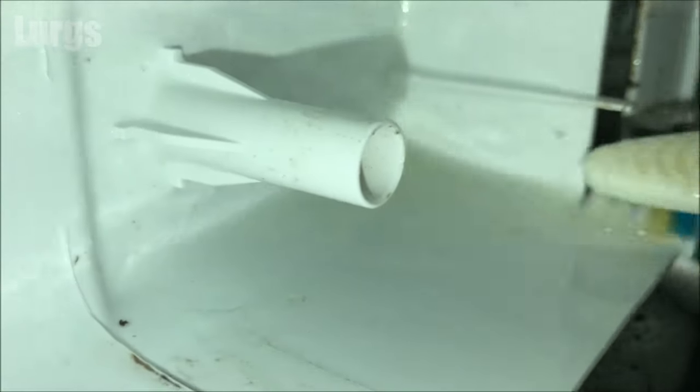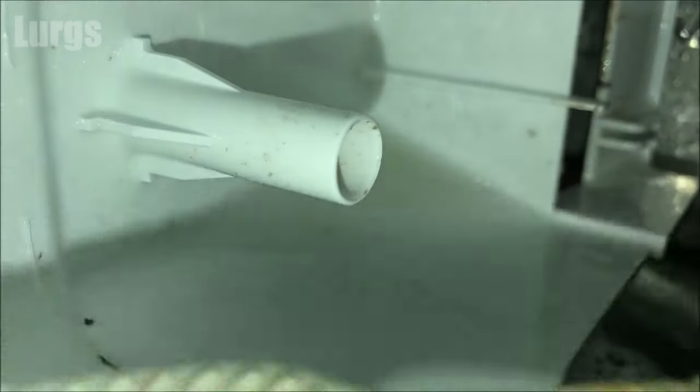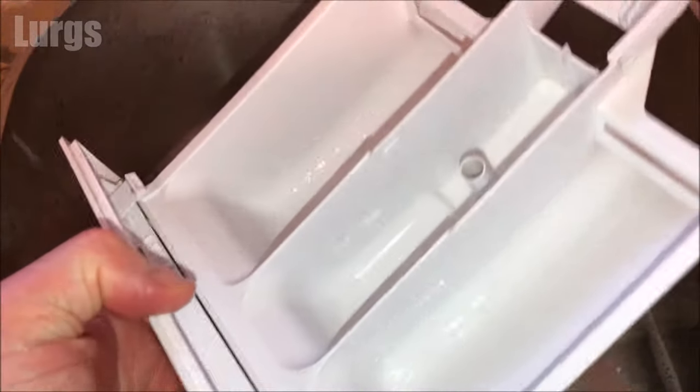I find the easiest way to clean the dispenser drawer and the inside is to take your partner's toothbrush — 'Lurgs, have you been using my toothbrush for cleaning the washing machine again?' — 'No.' Just use that to give it a really good scrub. There's a link above about what to do if your washing machine is not draining water. Eventually it should look like this — tip-top sparkling condition.